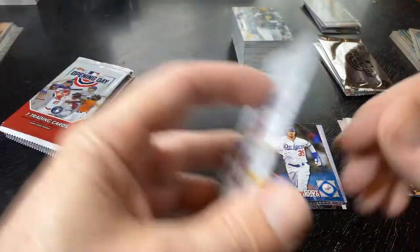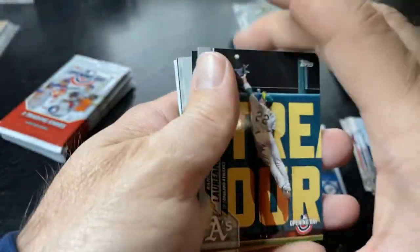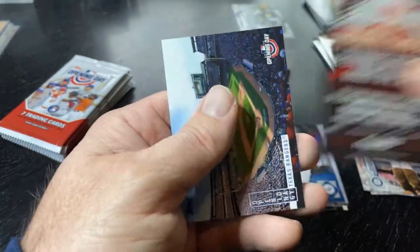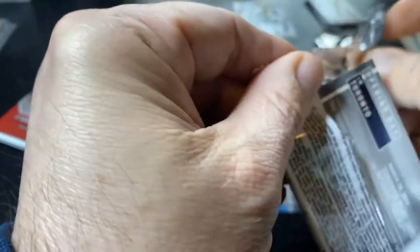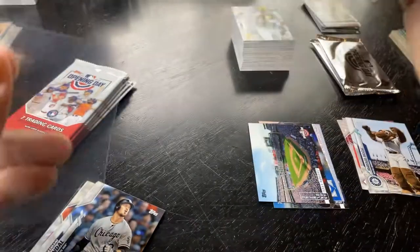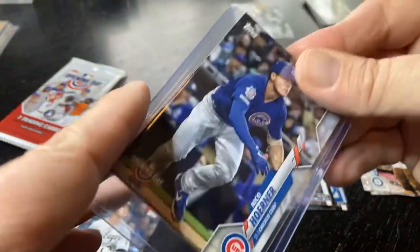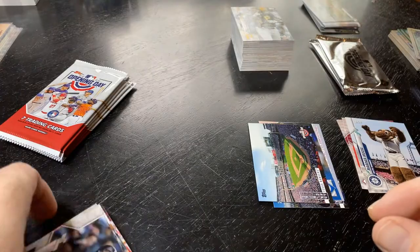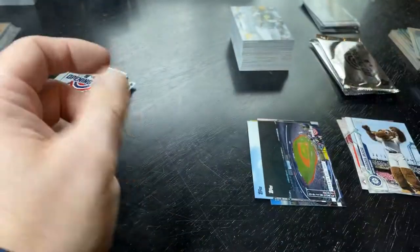In 2017 when Archives came out, I opened up hobby and retail, and retail was absolutely loaded with autographs — I have no idea why. The number of autographs coming out of retail was insane, so I immediately ditched hobby and went retail. I pulled some huge autographs — I can't tell you how many Aaron Judge autographs I pulled from Archives retail. Some awesome parallels too. They also had coins in it — it was an amazing set.